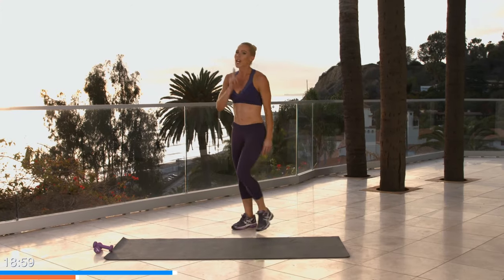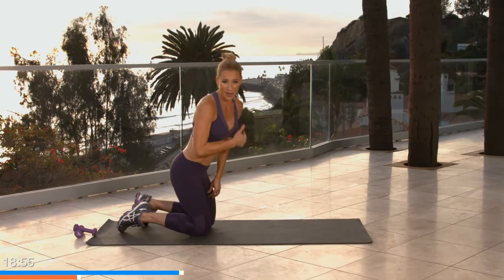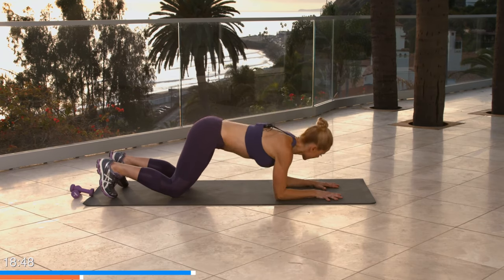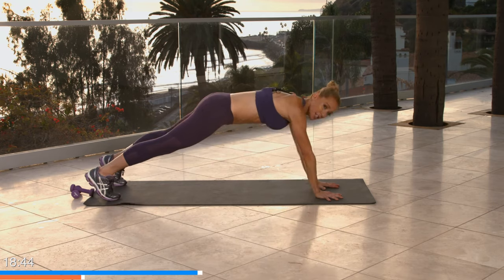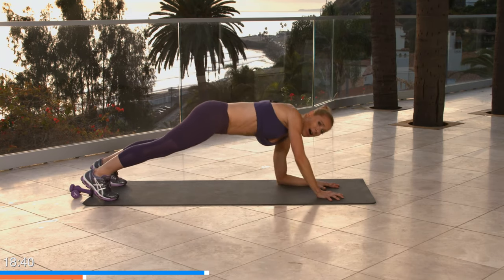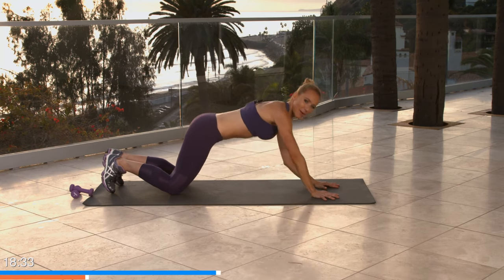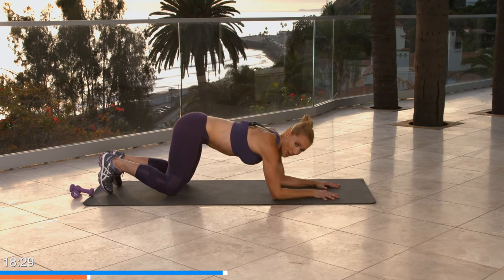Good job — shake it out, that's two. Take it back down to the ground, lead the other direction. Get ready: four, three, two, one — lead the other direction, up, up, down, down. If you're off your knees it looks like this. Tabata is as intense as you can make it. Down, down, up, up. Four, three, two, and one. Nice job!